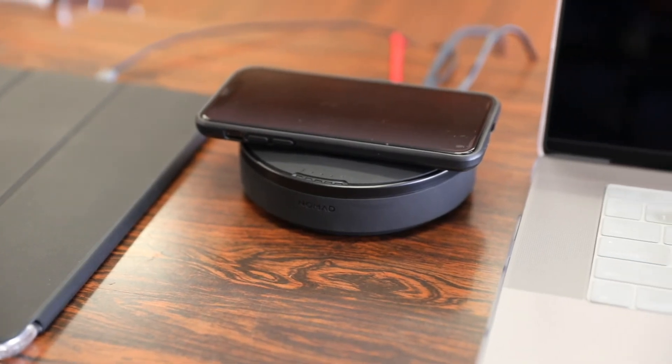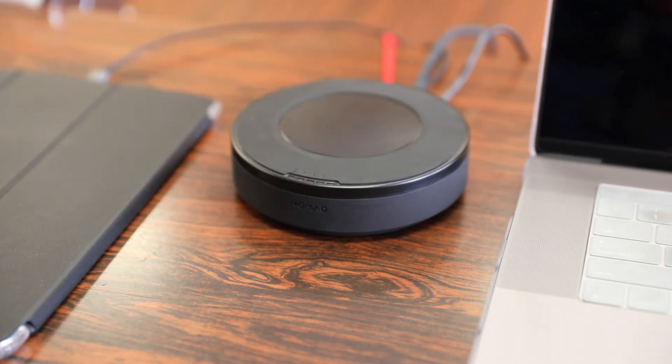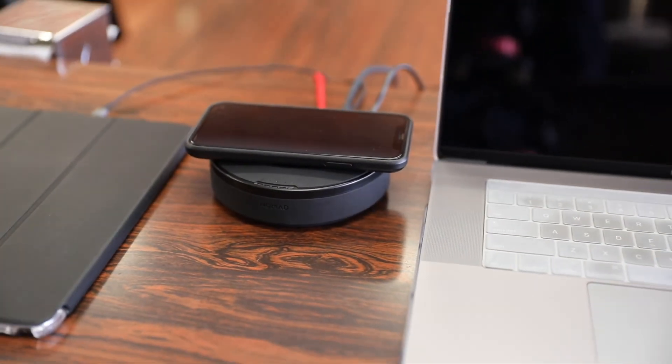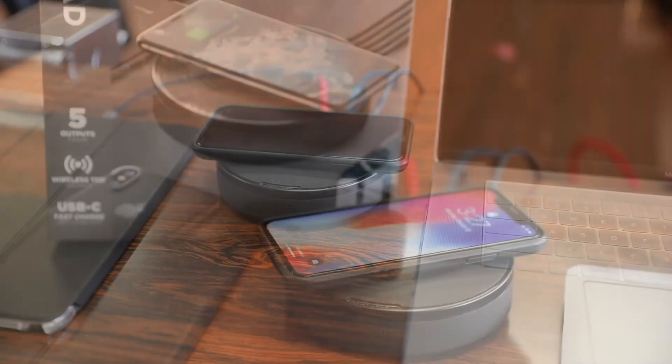In terms of cons or changes I would make with this wireless hub, there really isn't anything bad to say about it. Design and look are personal preference, but functionality-wise it works as advertised. In conclusion, if you're looking for a USB hub that charges multiple devices including having a built-in wireless charger for your smartphone, you definitely can't go wrong with the Nomad wireless hub.